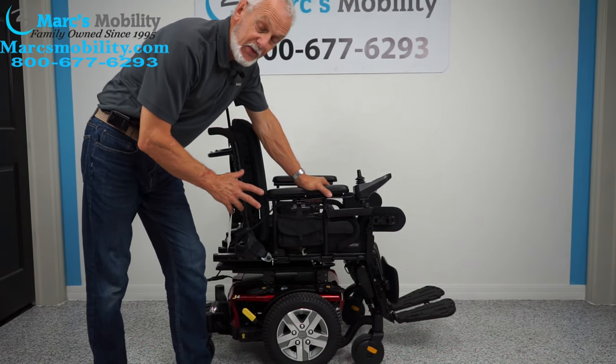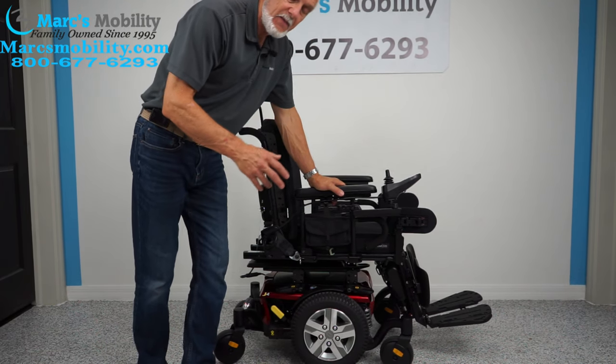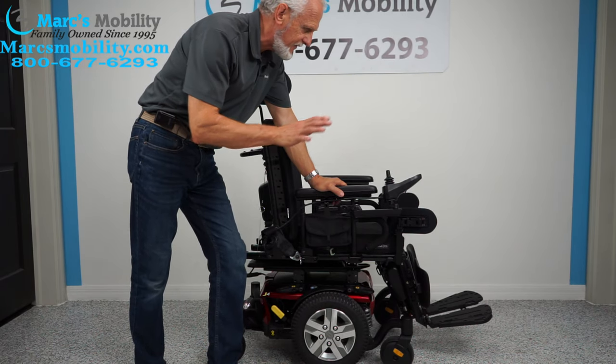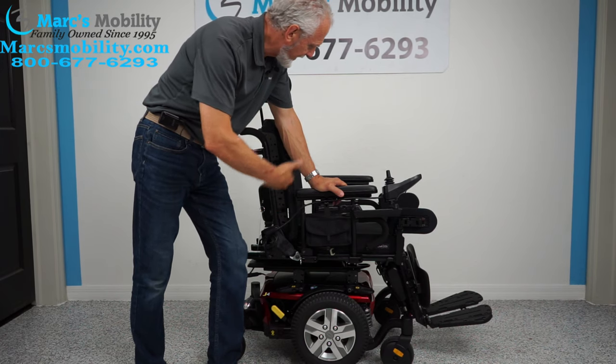Alright folks, we have a really nice chair here. I've never had a type of chair like this before. It's a Jazzy J4 power chair. This power chair has a top speed of 5 miles an hour. It was used for about a month — it's practically brand spanking new.